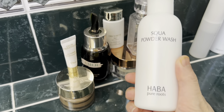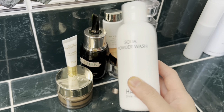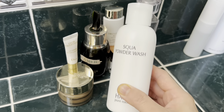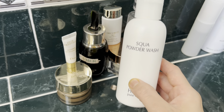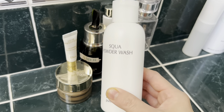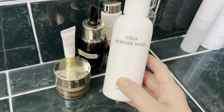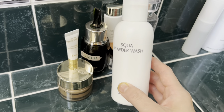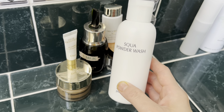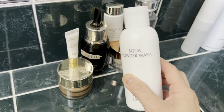I forgot to mention the Haba powder wash facial cleanser. This is a good product with high cleansing power and efficiency — super useful in summer to remove dirt, makeup residue, and grease from your face.